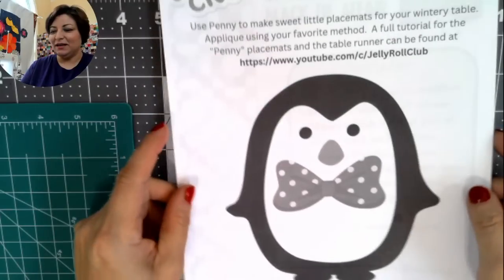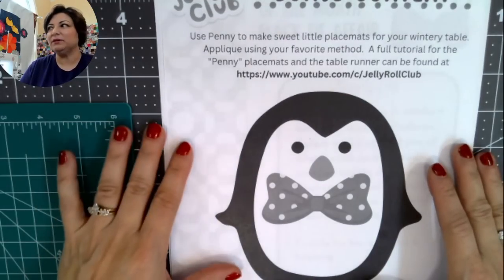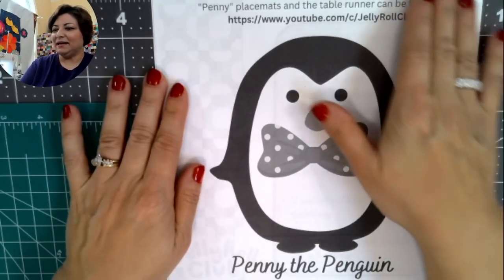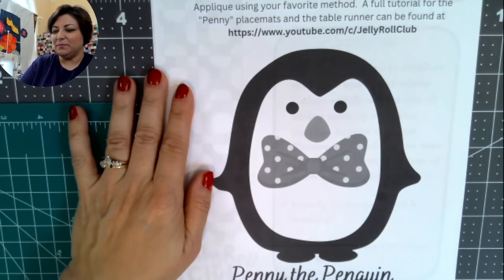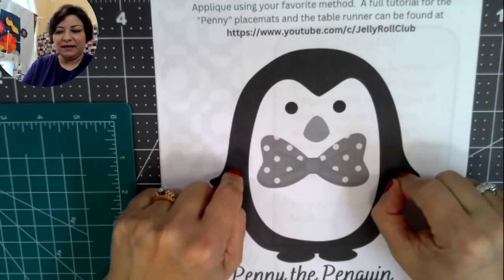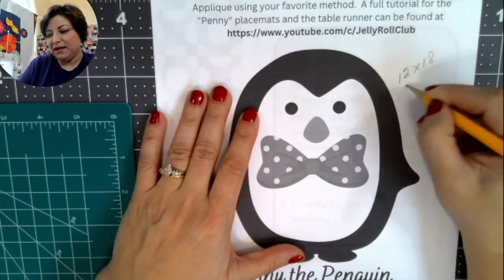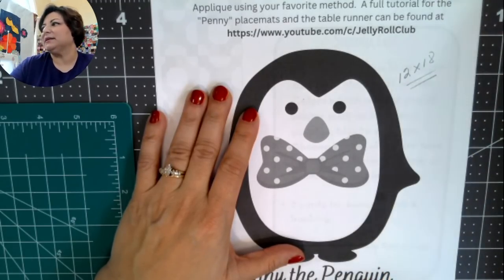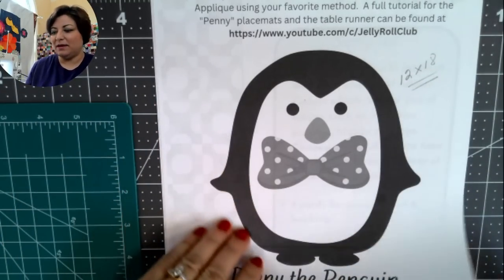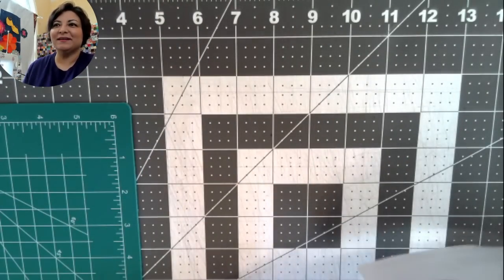Every month I'll add bonus content — either a placemat, pillow, or something cute. This month we have Penny the Penguin, named in honor of my little niece. This little penguin with a bow tie is the bonus for this month. I'll be making placemats by appliquéing Penny on a 12-by-18-inch background. There will be a separate pre-recorded video on how to make those, coming next week.